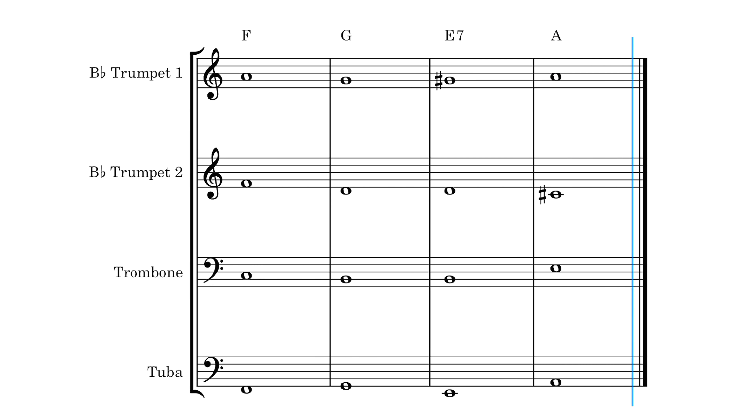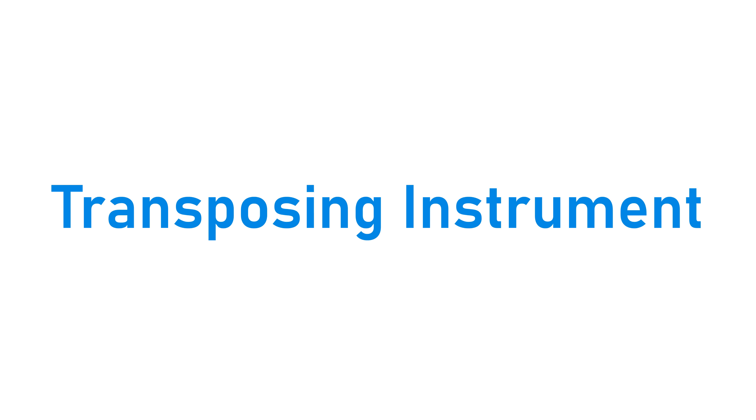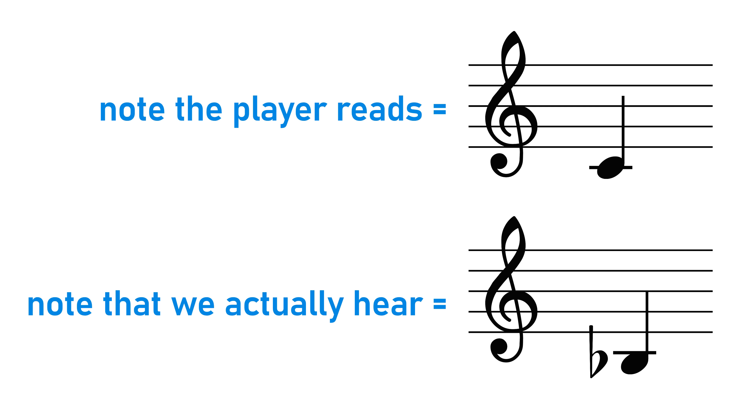For more information about writing this multi-part harmony for orchestra, check out the video on writing for strings, because the idea and technique is basically the same. Something you do have to consider when composing for brass that you don't have to consider for strings is that brass instruments are transposing instruments — where the player reads the music in a different key than the key the music is actually sounding in.